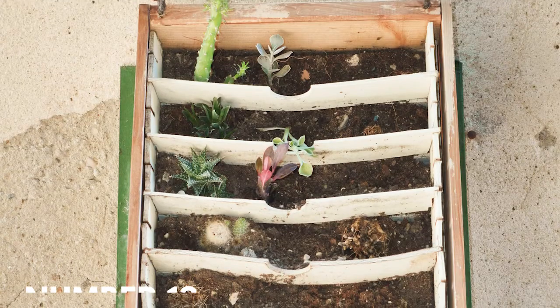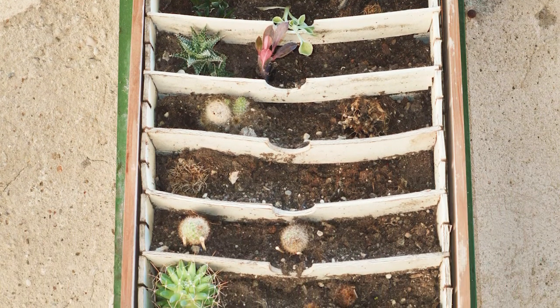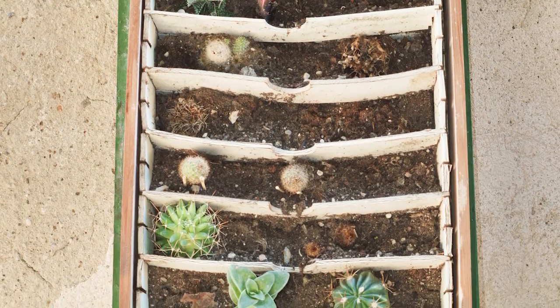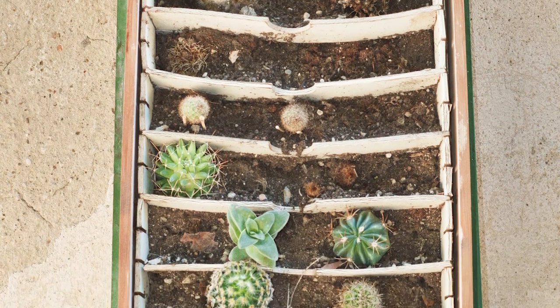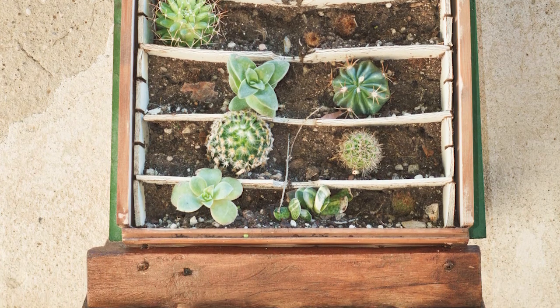Number thirteen: an old filing drawer full of succulents. Have a unique antique with no other purpose? Consider giving it a new life as a box garden. Here, an old filing drawer is given new life as a succulent garden.